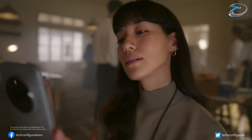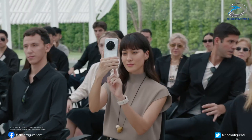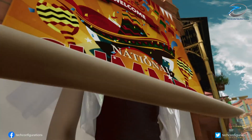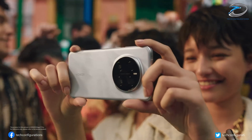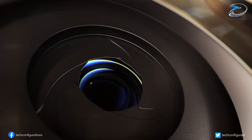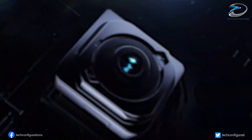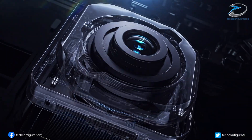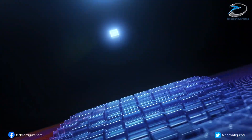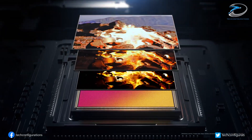According to reliable tipster Digital Chat Station, the Honor Magic 8 Ultra will feature a brand new 50-megapixel OV50R main sensor, something never before seen on any smartphone. The OV50R is a 1/1.3-inch sensor with 1.2 micron pixels, offering incredible low-light performance and sharper detail. It also supports 100% quad-phase detection autofocus, meaning every pixel participates in focusing.